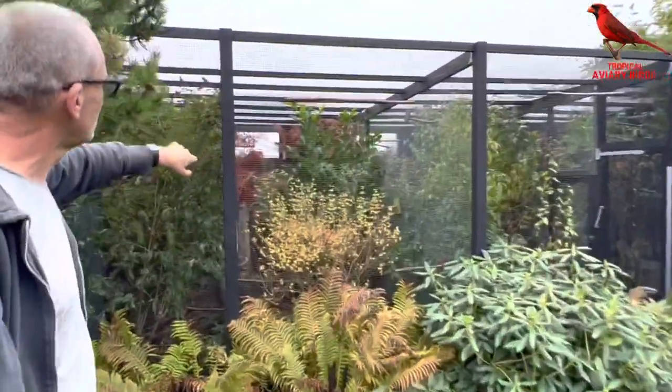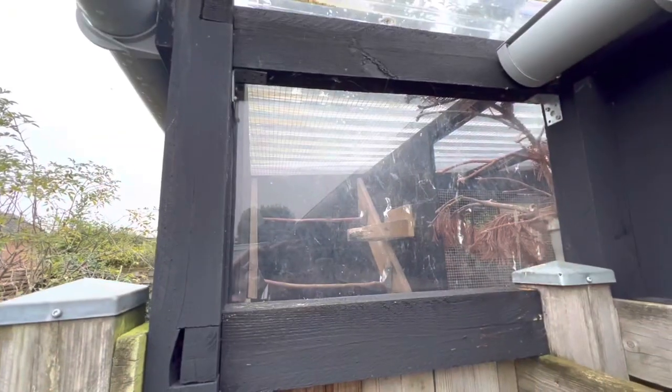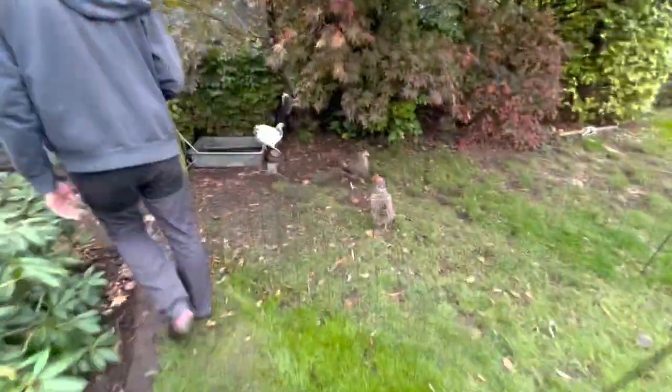There is a little black wooden plywood plate in the back where they sit during the wintertime, sheltered from rain and direct wind. Many of these birds have been outside for five, six, seven years without any problems.